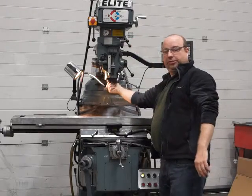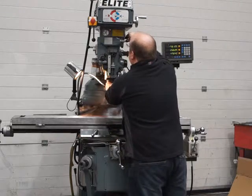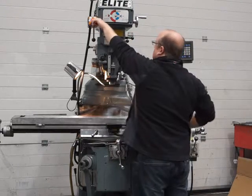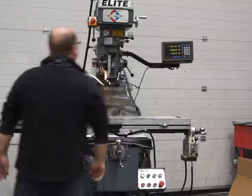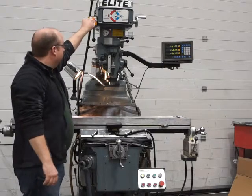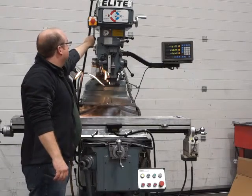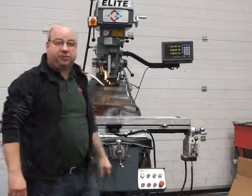Swapping back over — it's got a neutral position here, so you can disengage and move back onto high range again. Just make sure it's fully in before you fire up. There you go — just showing you the changeover is fine. It's a nice machine; please come and have a look at it for yourself. Thanks for watching.